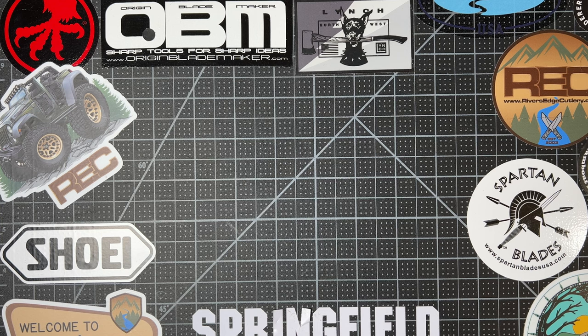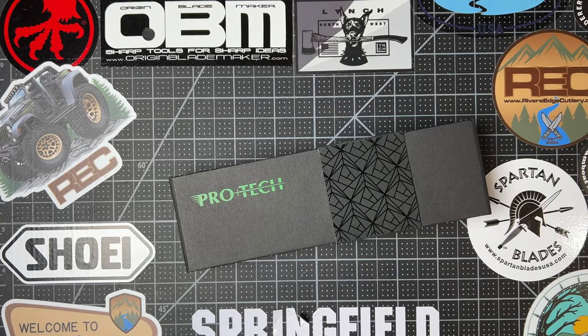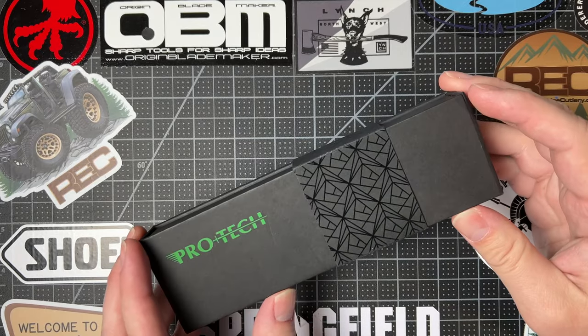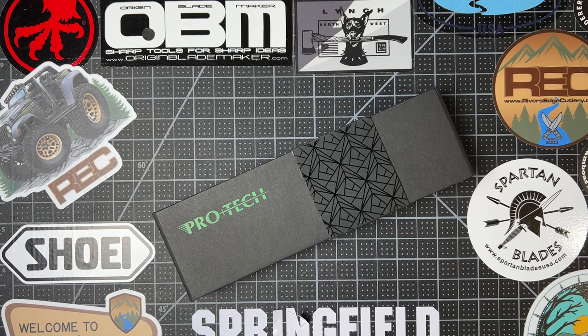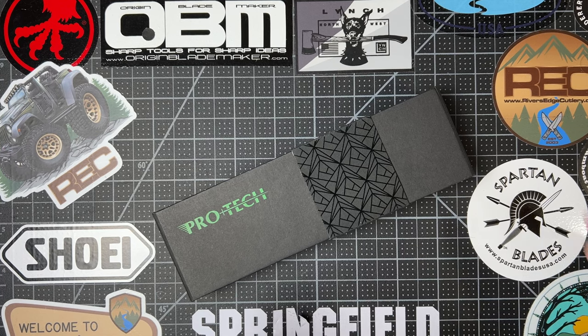Hey everyone, Mile here, Bucks Gear Box. Welcome back to the table — it's been a minute. Today I have a very exciting new unboxing for you, my first unboxing and overview of 2023. I had to take a little bit of time off to focus on the full-time job and all of that, but I'm back and I'm going to be making more content going forward. I'm especially excited about this one because it's one of my favorite knives and one of my most carried knives for the last two years, and this variation is very exciting.